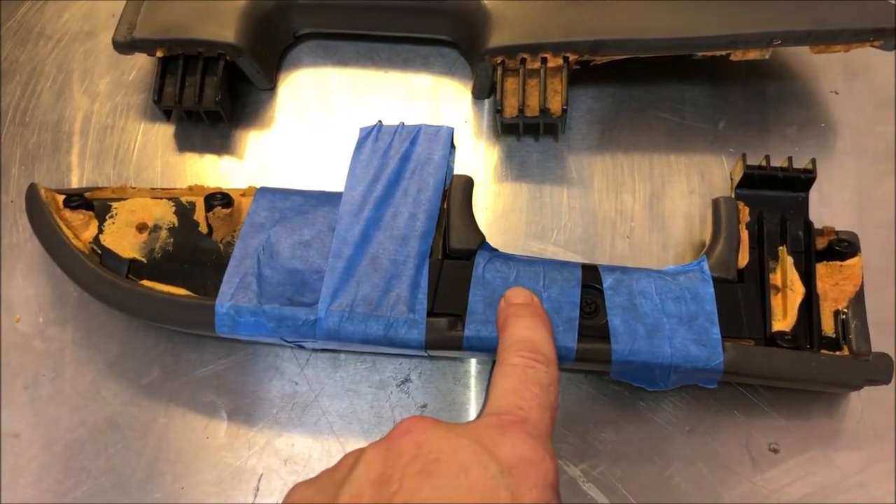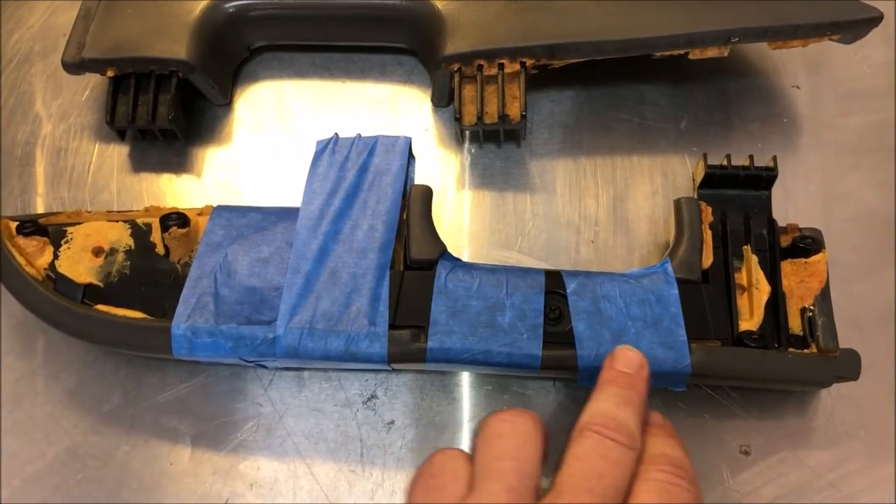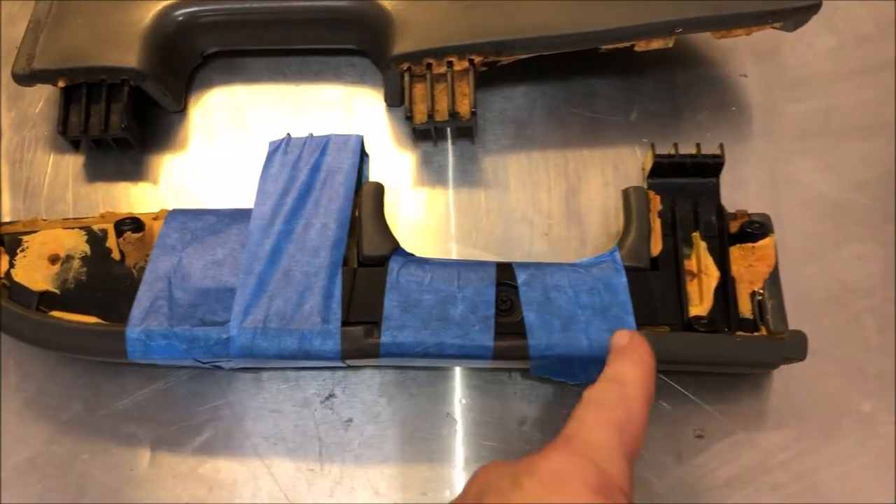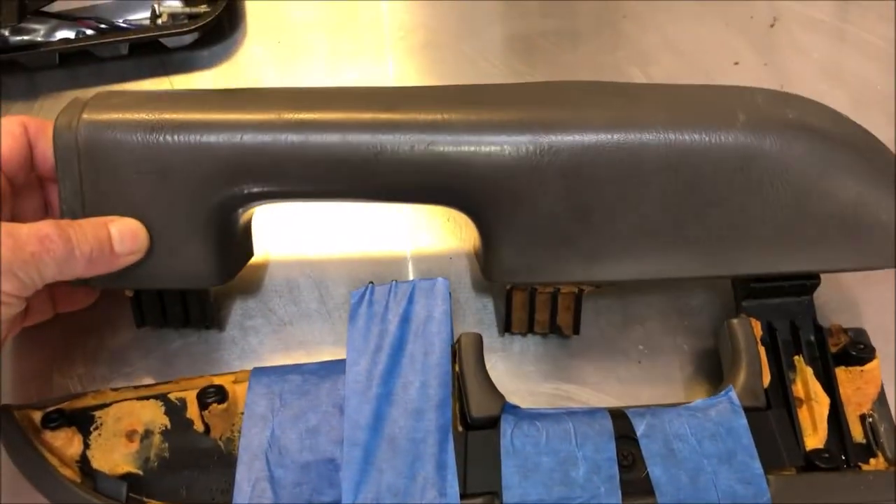I'm holding it in place with this blue painter's tape, and that gives me a nice smooth compression along here. If you use rubber bands on this, it's gonna just indent it along the way and it's not gonna look good — it's not gonna look smooth like the original.